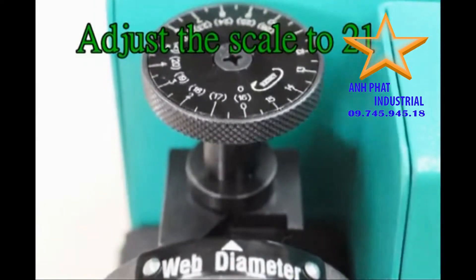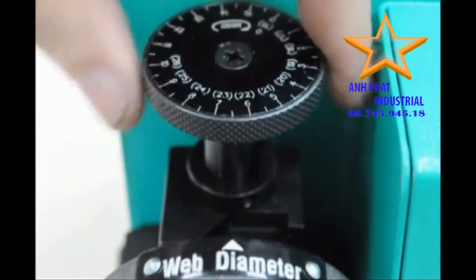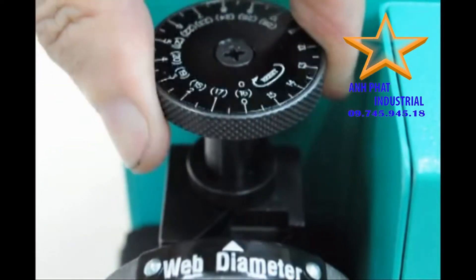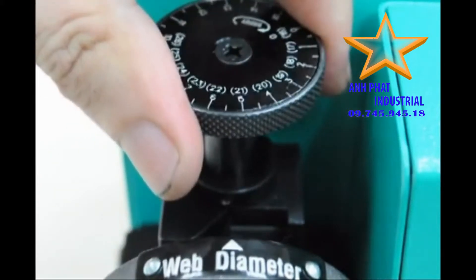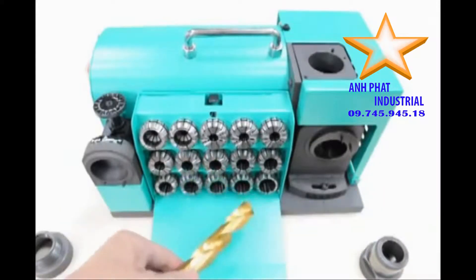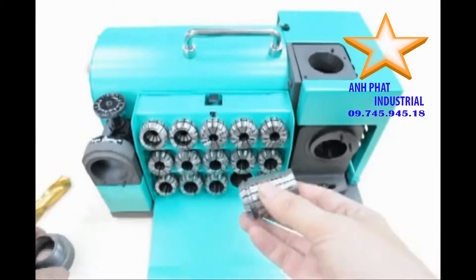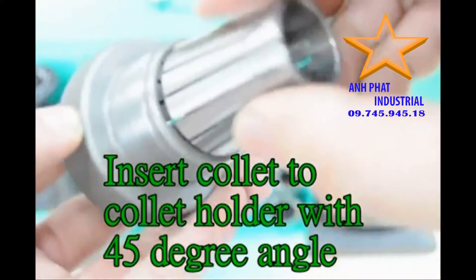Adjust the scale to 21. Choose collets according to drill diameter. Insert collet to collet holder with a 45 degree angle, then tighten with clamping nut.